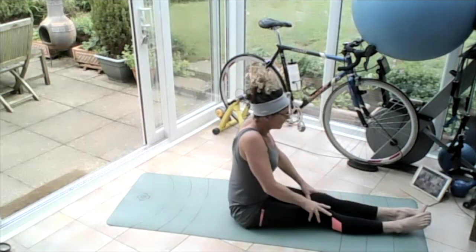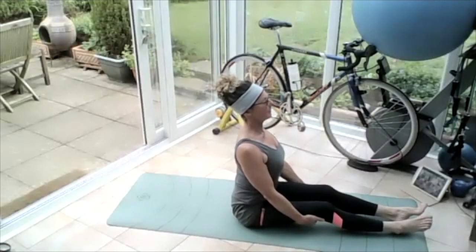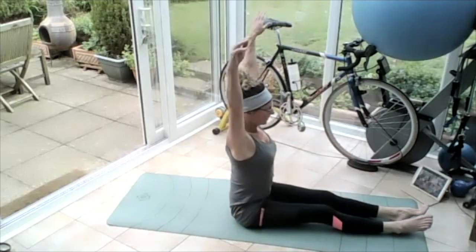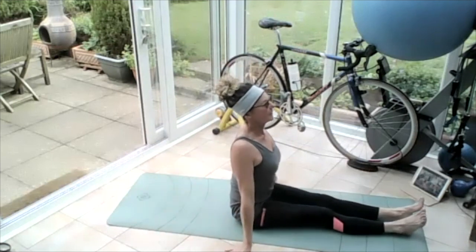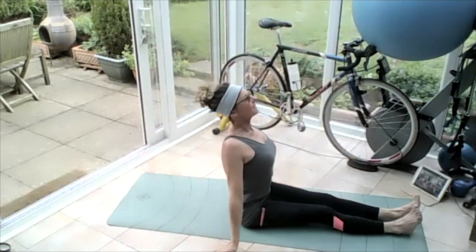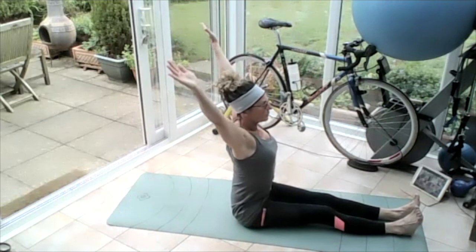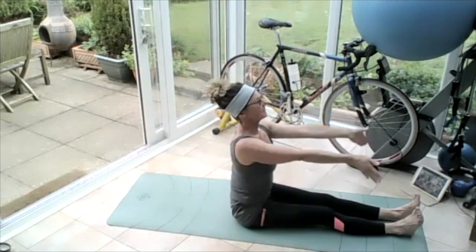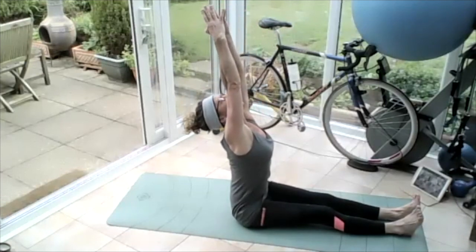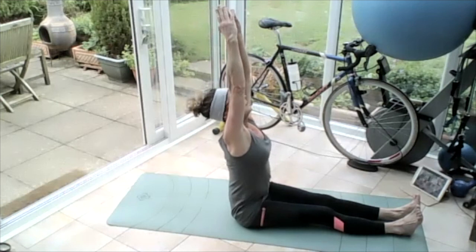Sit yourself up nice and tall, roll those shoulders up to the ears, down and back, hands behind your thighs — pull yourself forward, lift that breastbone up. Release the hands, roll the shoulders up, knees down and back, join the arms in — do big circles, dusting the floor, push the knees down, pull the toes up, fingers to the sky, all the way around, dust the floor. Lift that breastbone up, draw in that core, use the heels to pull your body forward onto your middle bottom. One more big circle with those arms, lead them up in the sky — big breath in, big breath out.